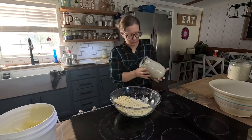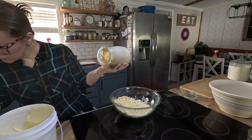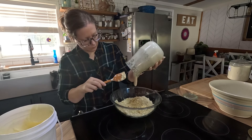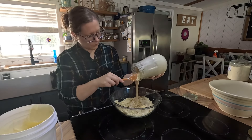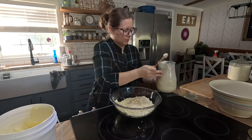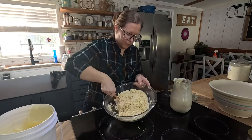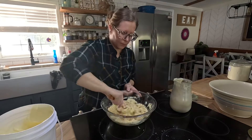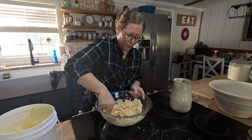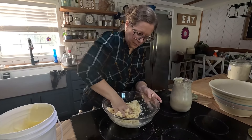This is where the crust turns into a sourdough crust. I'm adding three-fourths cup to a cup of sourdough discard — I just put in what feels like the right consistency for my pie crust. If you don't have discard or don't want to use it, you can add cold water a tablespoon at a time until you reach the desired pie dough consistency. You don't want it to be super wet, but you want it to come together when you mash it into a ball.